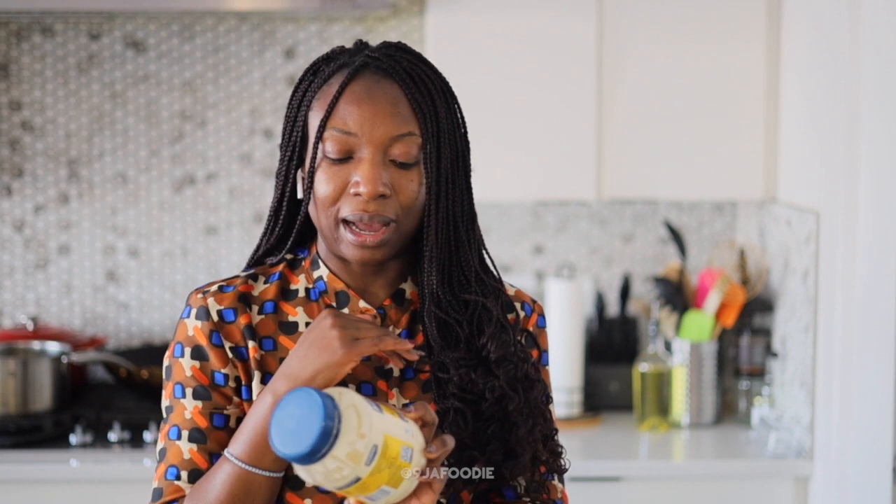I'm also going to use some mayo as the base for her. I use real mayo, 100% full fat — children need the calories and you definitely need the nutrient density. So I always use full fat mayo when making her sandwiches and wraps. I'm also going to add cheese because she really likes it, so I'll add some shredded cheese.